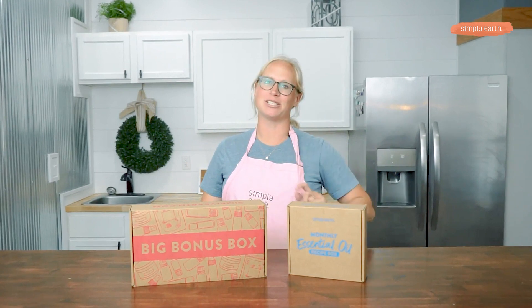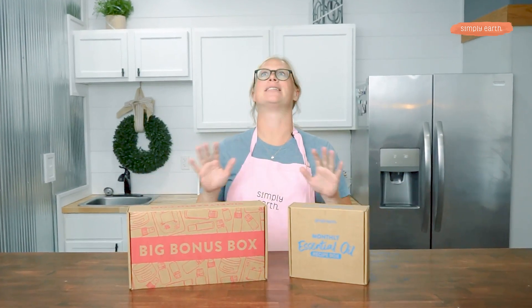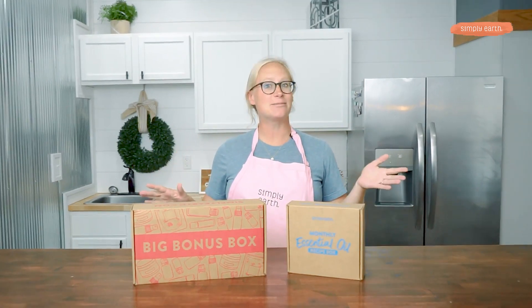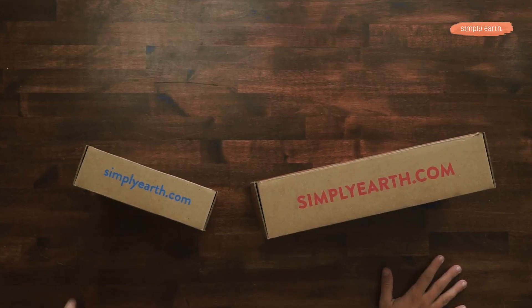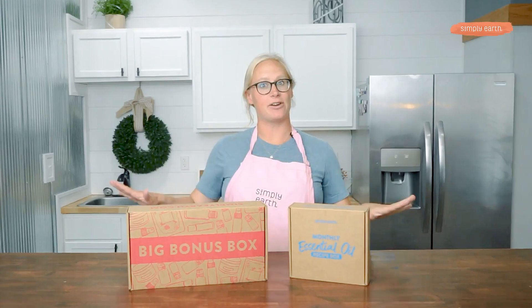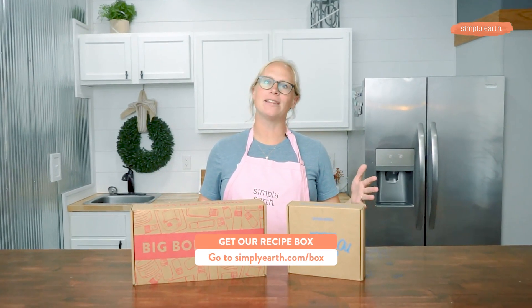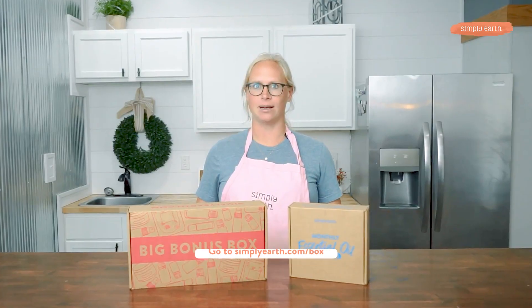Before I tell you what you need, I just want to make sure you know that we at Simply Earth are obsessed with making using natural ingredients easy. This is why you should get Simply Earth's Home Remedy Essential Oil Box — it'll give you everything you need to make this recipe and more. Or you can find these ingredients at simplyearth.com.